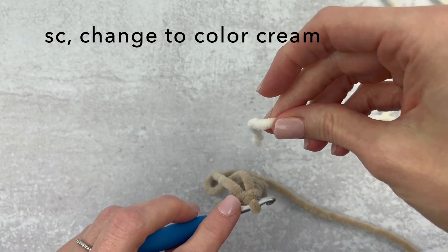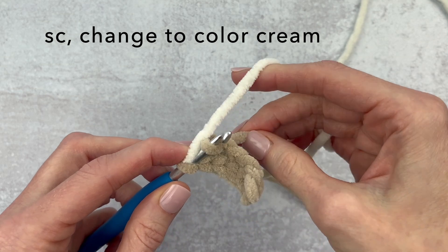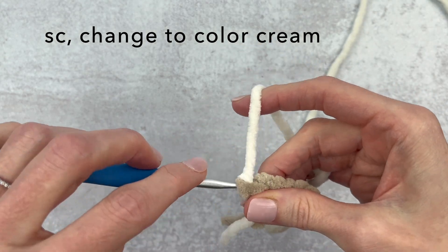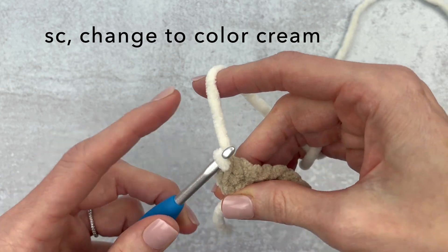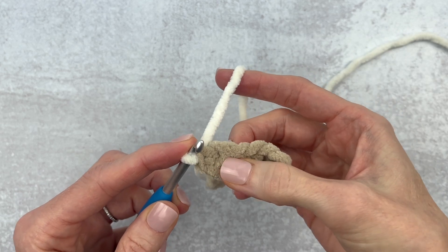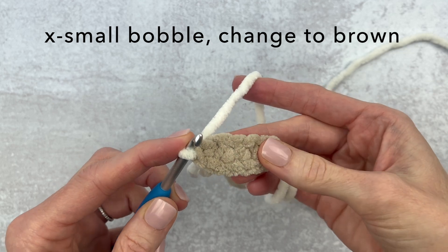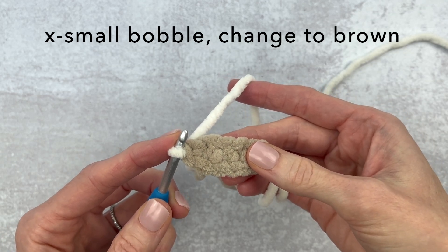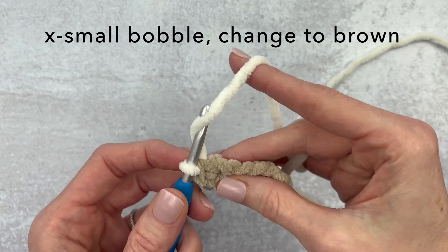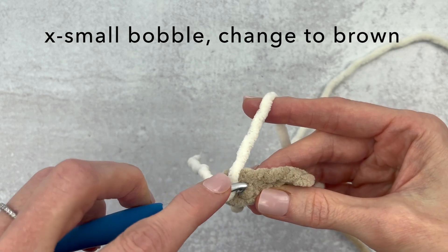In this first stitch up here we are going to be making a single crochet but we also need to color change. We're going to pull our single crochet through and before we pull it all the way through, we're going to grab our other color — our contrasting color — and attach that to pull through, leaving a bit of a tail. Pull the new color through so we have our first single crochet, and then we have our color for the next stitch.